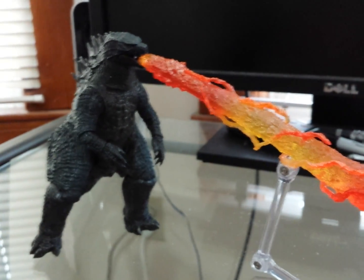So there he is. Not bad. Looks better on the Godzilla 2000, but I just wanted to show you guys that.